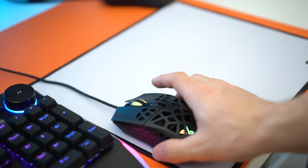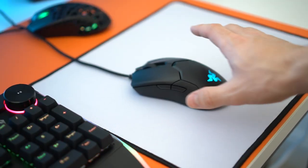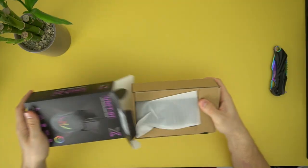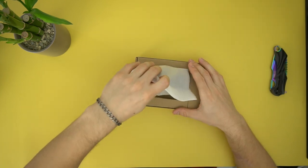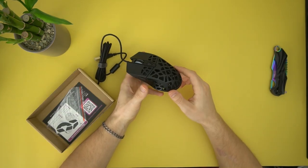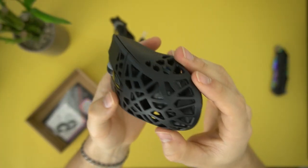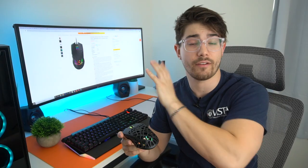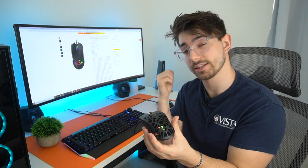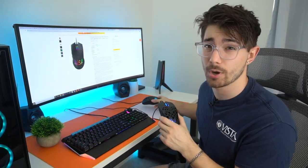The Razer Viper weighs 69 grams, which is still great for an ultralight gaming mouse. This weighs 65 grams so it is lighter. The unboxing experience was not bad and it actually feels pretty high quality. It has a different design which I really like — so much of these ultralights are doing honeycomb, while the Razer Viper just looks normal. It's also ambidextrous, although it only has buttons on one side while the Razer Viper has them on both.